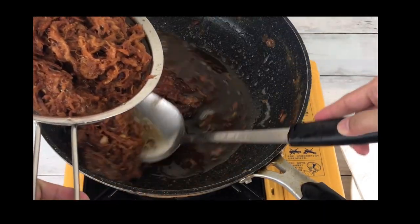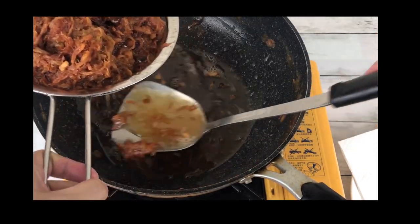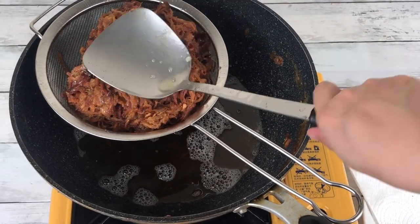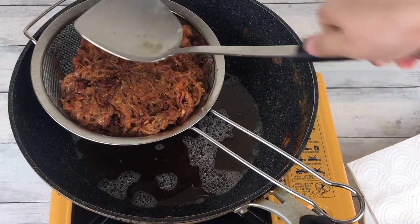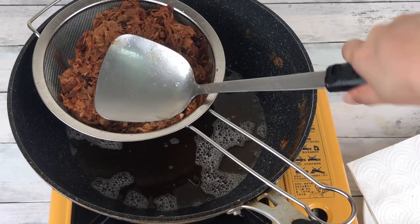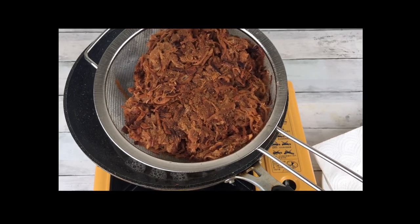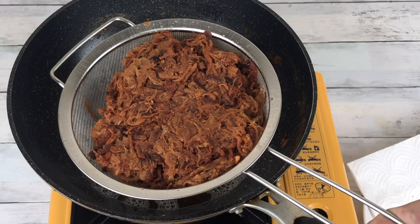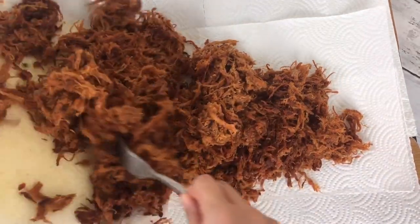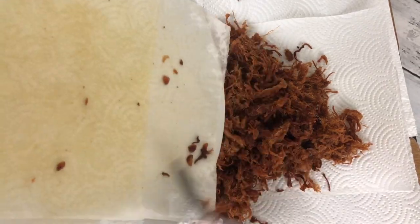Strain as shown and separate on a paper towel for a more crispy texture. Store in a container or ziplock bag.